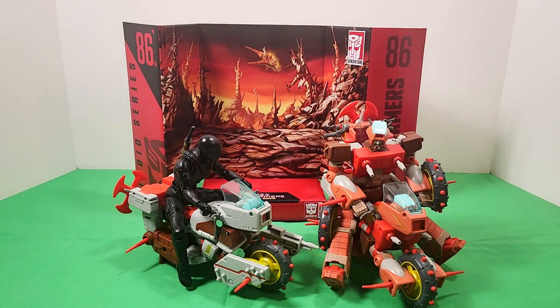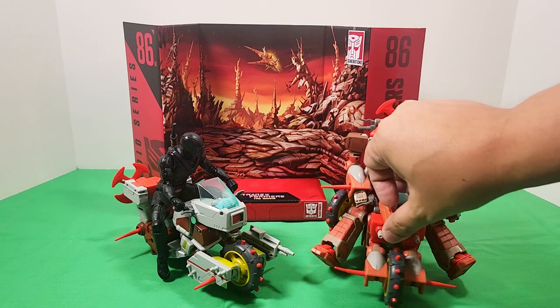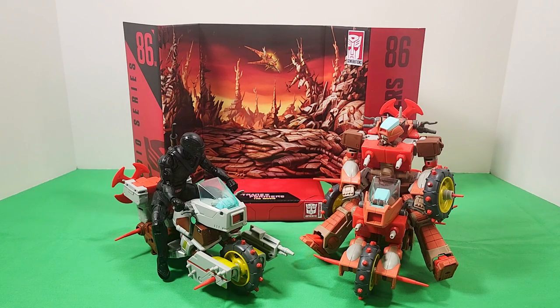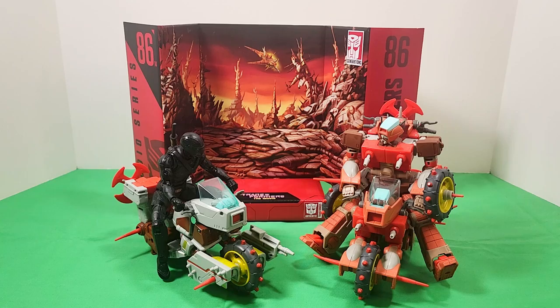That's pretty much all I've got to say about Junk Heap and, for that matter, Rekkar. I think they're great and turned out really well for the scale and the price point. I really like them and I can't wait to get more of this 86 line. If you have any questions or comments, put them in the comment section below. If you're new to the channel, please give it a subscribe — I really appreciate that, it really helps me out. Until next time, I'll see you around. Bye!